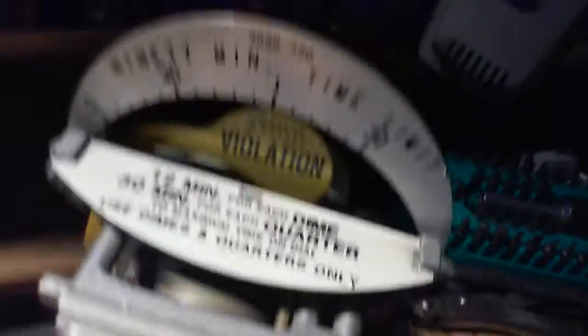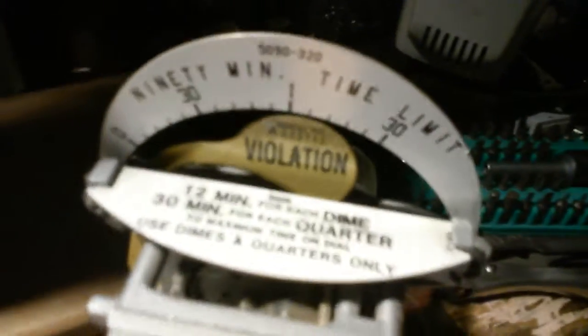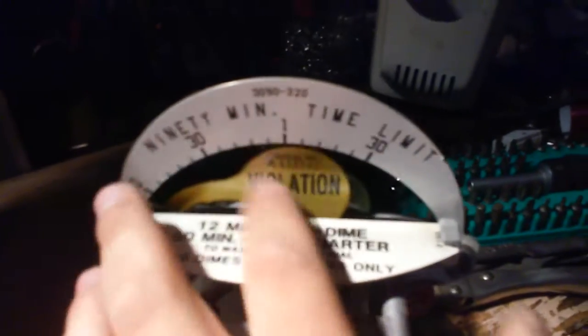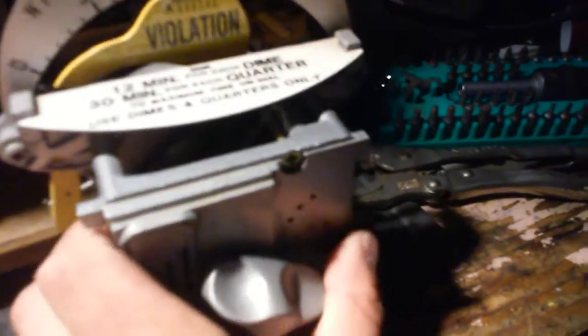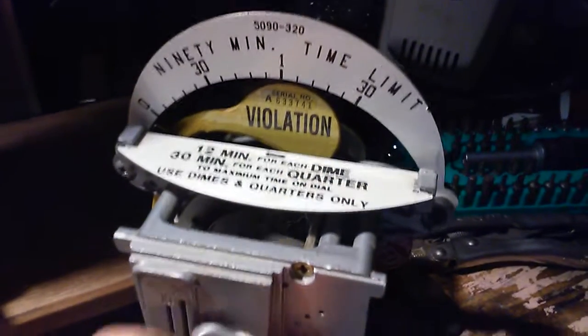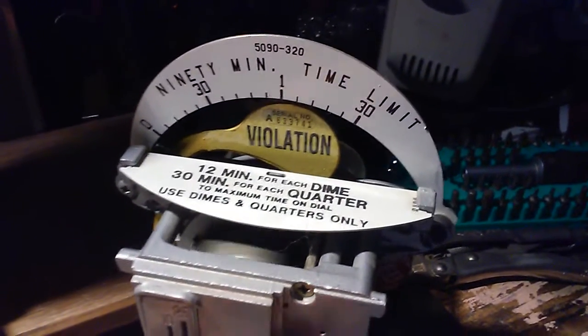A lot of people wonder about the violation flag. What that is: if you decide to put the coin in there and only turn it halfway, you'll get a violation. Originally, people would do that and there was no violation flag — when the meter maid came along, she would figure that maybe you just didn't turn it all the way and would turn it for you. If that was 30 minutes later, you just got 30 minutes for free between the time you turned it and the time they turned it the rest of the way. So they made it a violation to leave it halfway turned. If you try to pull that trick now, you get an instant ticket.